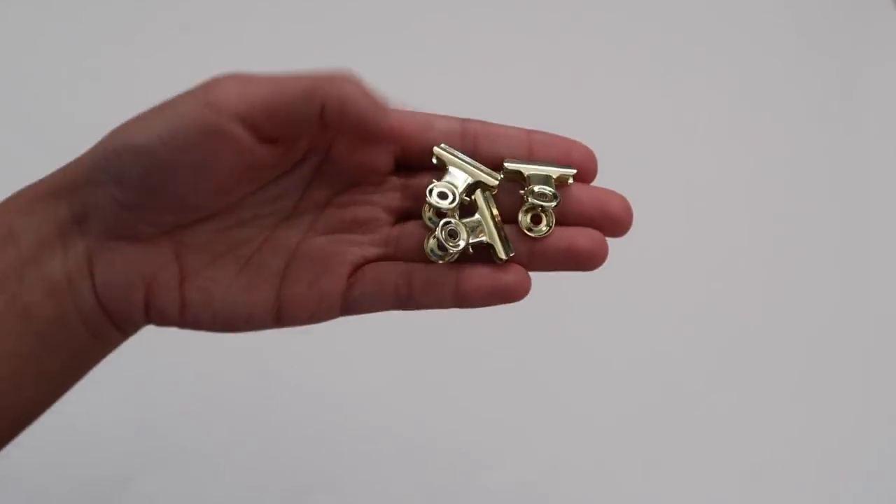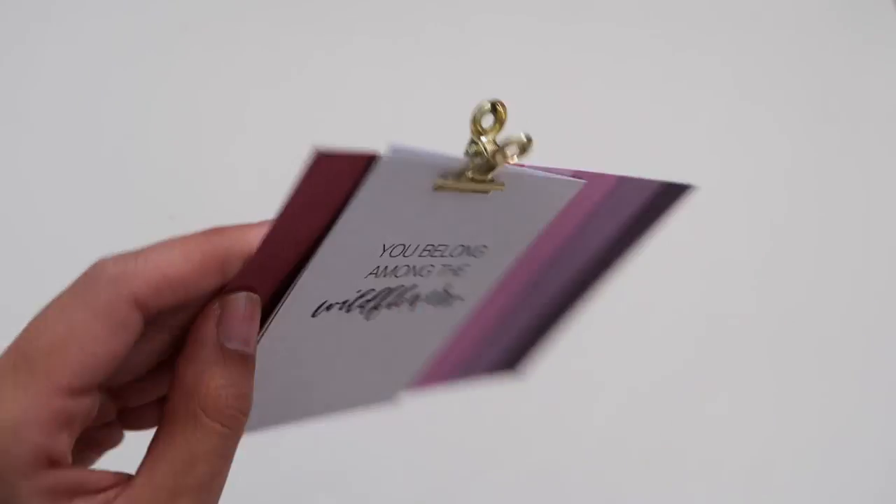I really love these gold clips. They're big enough to actually hold things, but not too big that they'll add too much weight to your pages.